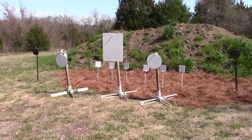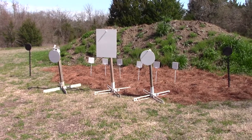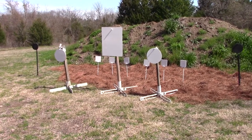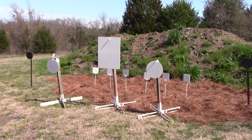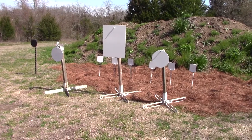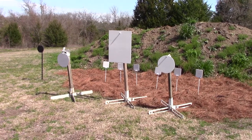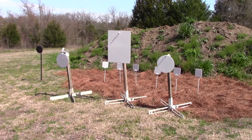Hi guys, Lois Smith, 3 Gun Dude. I got some Ultimate Target Steel here with the stands. These stands are really, really nice guys — easy to put together. The skeletonized ones are really lightweight. I got two 12-inch and an 18 by 24 in the center there.